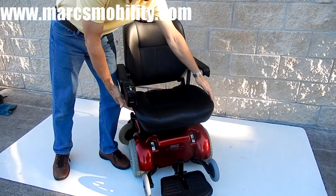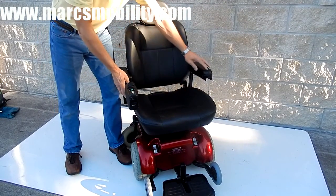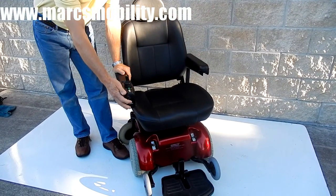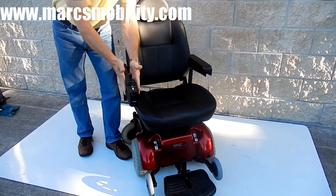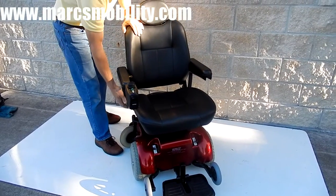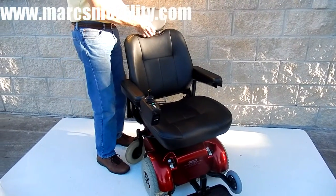The seat on this chair is 21 by 20 — a very comfortable seat. The arms are adjustable up and down. It has a pilot joystick that can be put on the right or on the left. The back of this seat is also adjustable back and forth, and the headrest is adjustable.